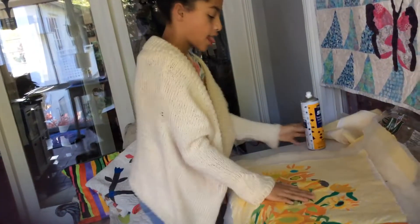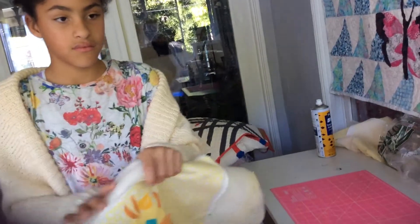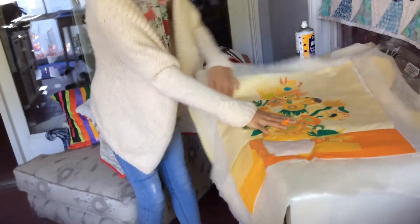Once they're all smooth and together, then I quilt the top with a machine. I started quilting it but it's not done yet. After I quilt all the top — you can see some of the quilting right there — then I cut the sides off to make it all even.